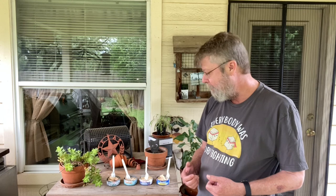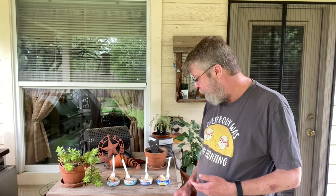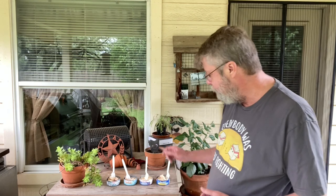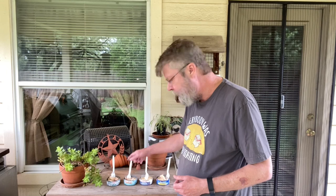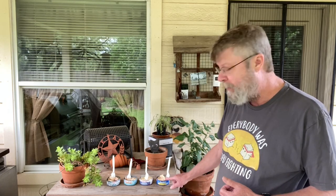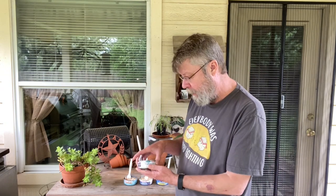Now we have the Chicken of the Sea chunk white. It's really good — reminds me of tuna salad sandwiches. I think this was the cheapest one, but it's really good. The darker meat has a stronger fish flavor, which probably makes it really good for tuna salad because you're putting a whole bunch of other ingredients in with it. If I make a salad, this would just be topped on some greens with a lemon vinaigrette and maybe some vegetables.